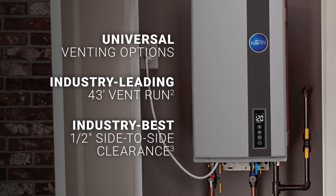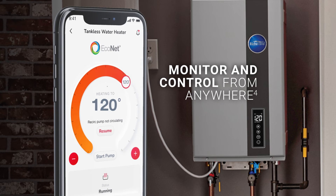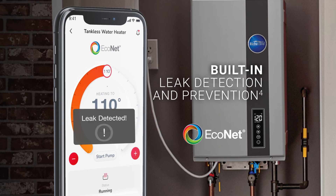Homeowners love features like built-in Econet Wi-Fi in select models, which gives them total control. And in the unlikely event of a water leak, the integrated leak guard leak detection and prevention system in indoor models detects and alerts homeowners to any internal leak.